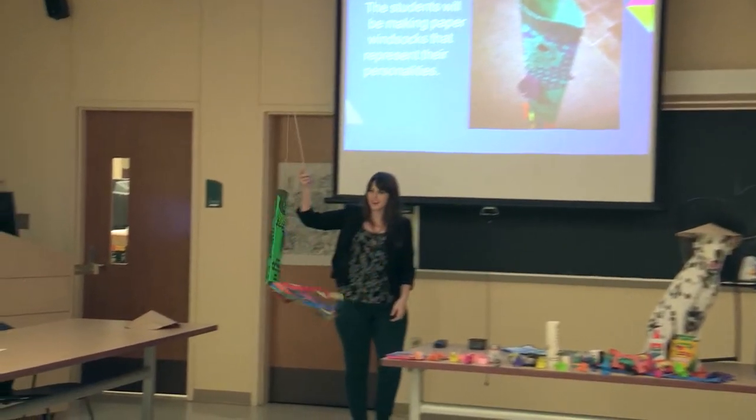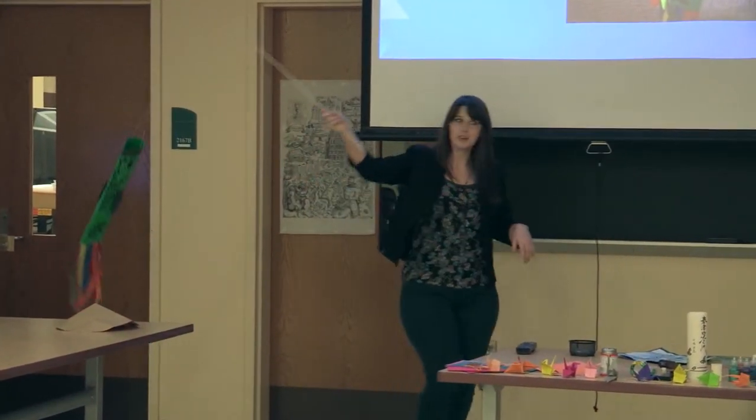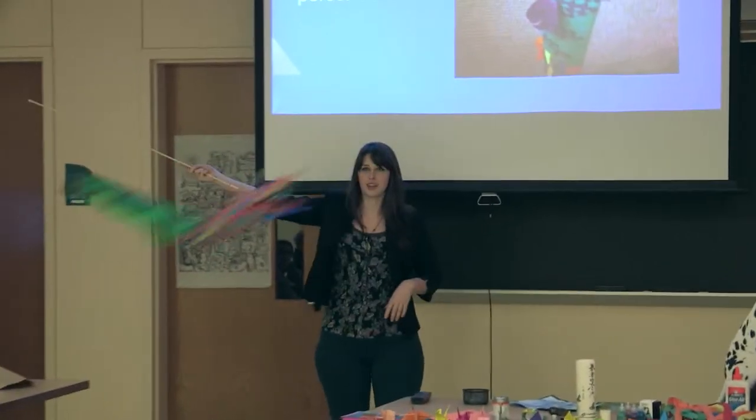This is an example of my windsock, and at the end of the class, I think it'll be fun if the weather's nice — we can all go outside and everyone can make their windsocks fly around.